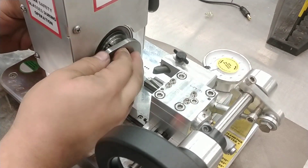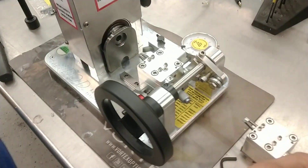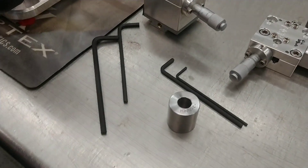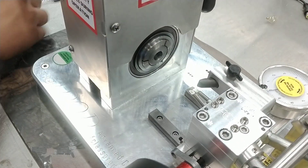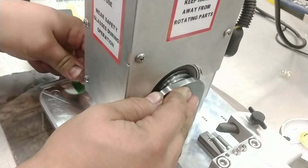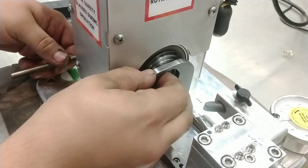Now we're going to change the case holder — put the collet tool in, get the collet nut wrench in the back, take that loose, give it a whack on the back, tilt it forward, and we've taken that case holder out. We have a 6.5x47 case holder going in. Put the collet tool in, put the wrench on the back, snug that up. Always put your case holder in about flush with the end of the collet — roughly flush.